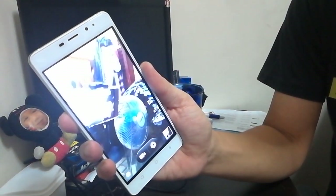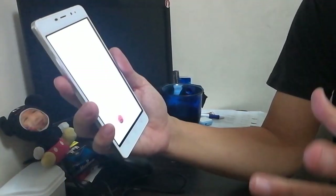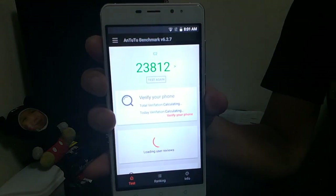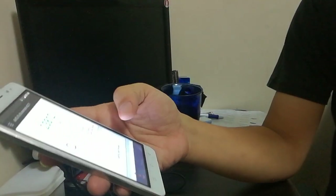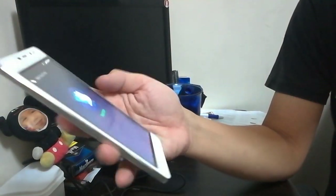I've tested the AnTuTu already — it scored 23,812. It's also a dual-touch screen.